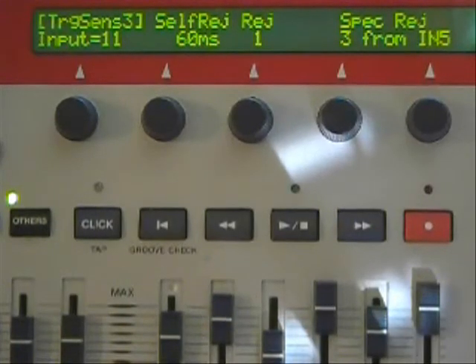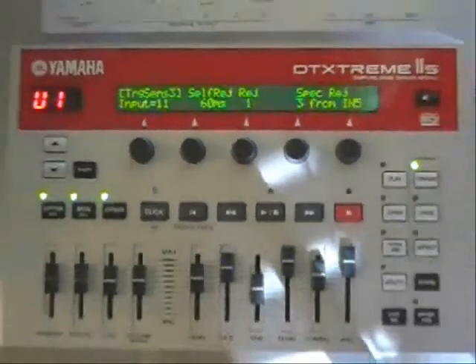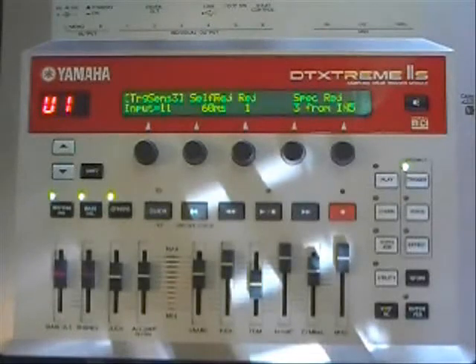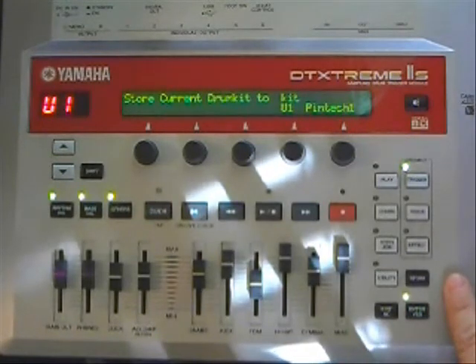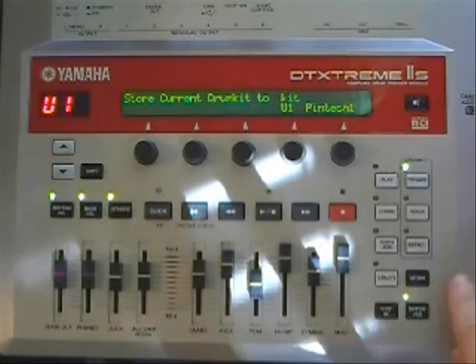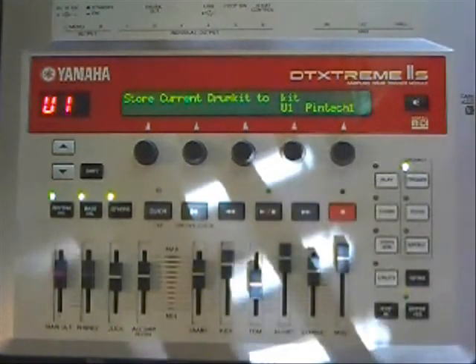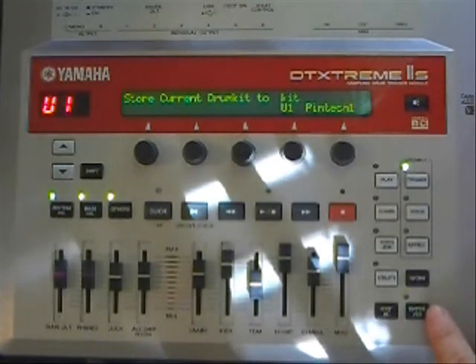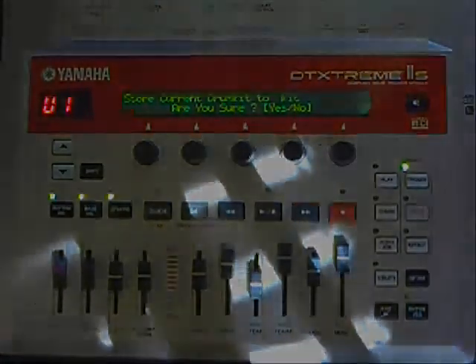Make sure before you do anything with your module — turning it off or switching back to play mode — make sure that you save any of the settings that you've changed. To do that you're going to press the store button and then it's going to ask you which kit to store it in. You'll select which area you want to store it, what kit number — this shows user kit 1 — and then press enter/yes once. Then it's going to ask you are you sure, and if you're sure you just hit yes.